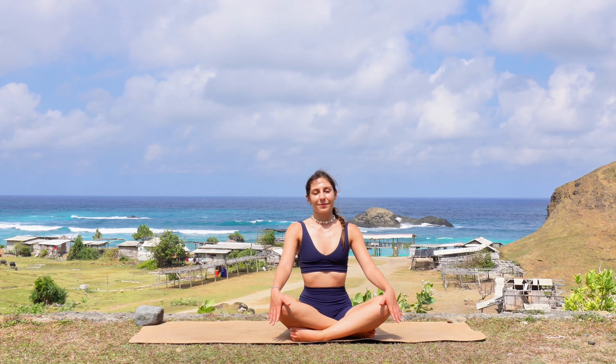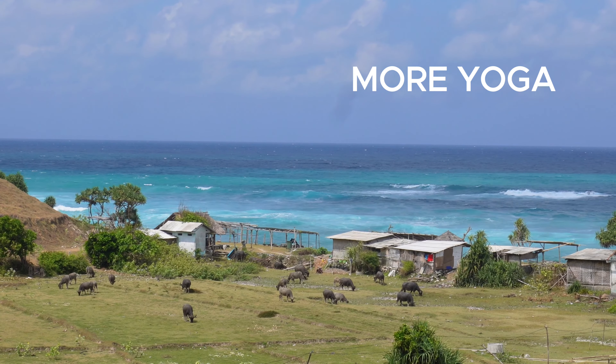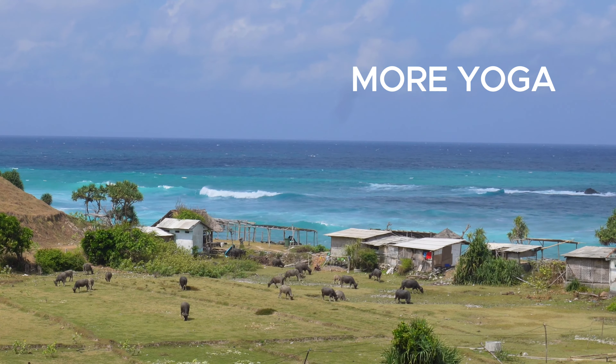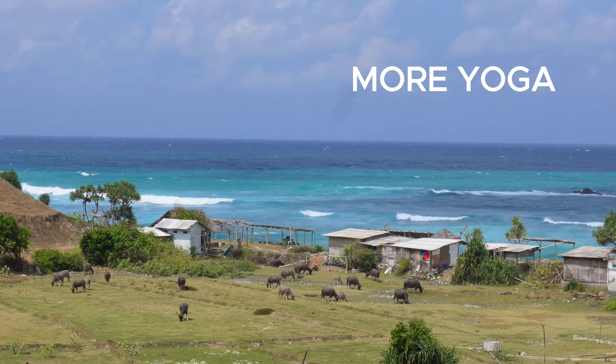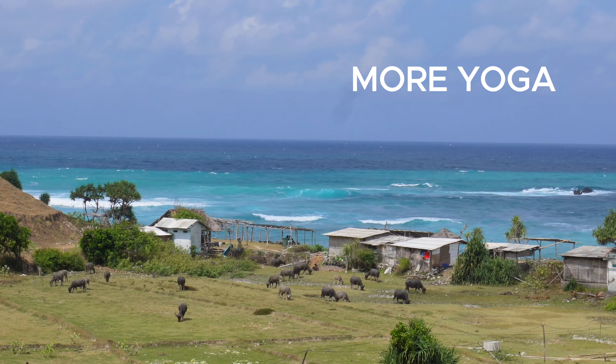Feel free to stay in savasana as long as you need, but if you want to come out of the pose with me, slowly start to move your fingers and your toes, slowly move your ankles and your wrists, your forearms, and then plant your feet onto the mat. Roll over to one side on the mat, pressing yourself up into a seated position, cross your legs in front of you, and bring your hands onto your knees. Amazing — thank you guys so much for joining me in today's yoga and pilates workout class. I really hope you enjoyed the practice and I'm excited to see you in the next class. See you then, bye!